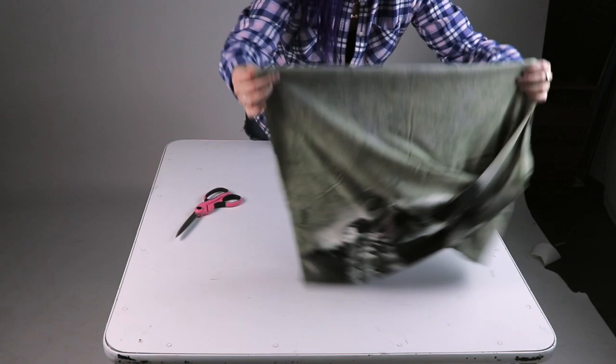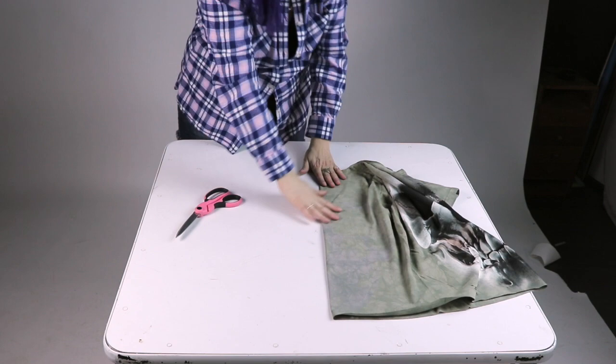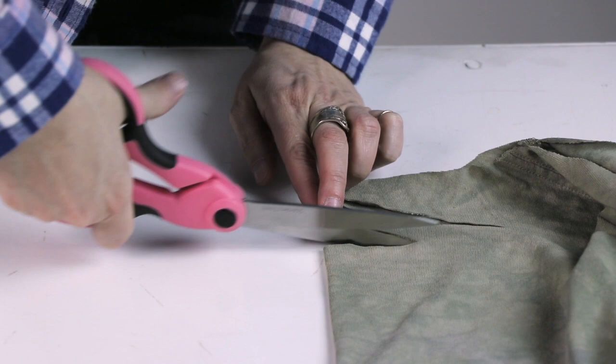Now, with the back of the shirt folded in half, cut horizontal straight lines. The cuts should be no less than one half inch and no more than one and a half inches apart, and can be as long or short as you want them to be.